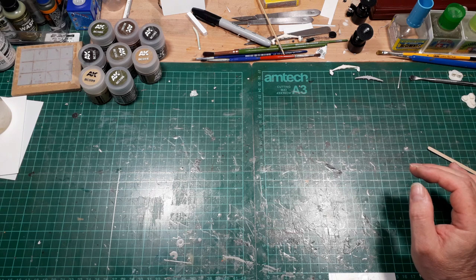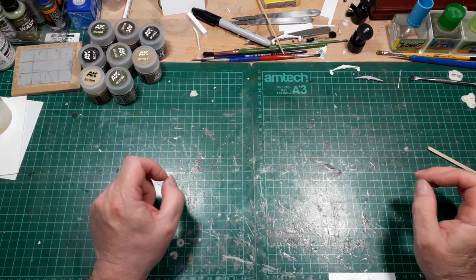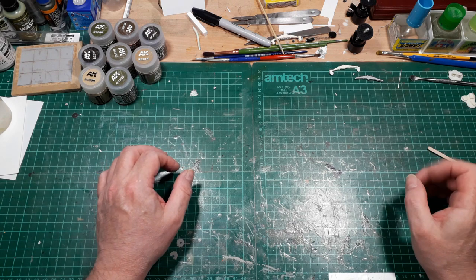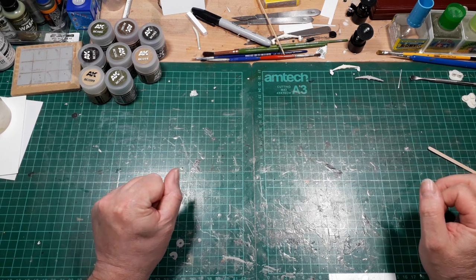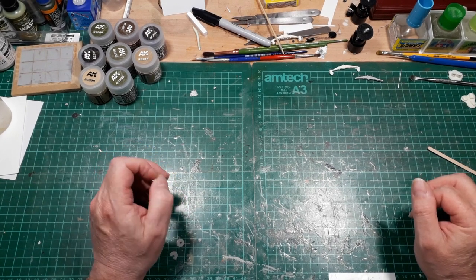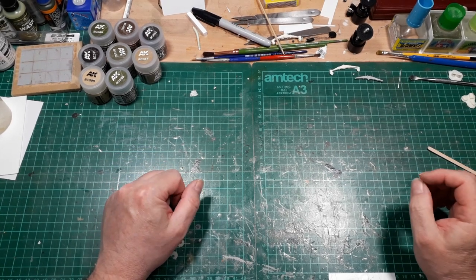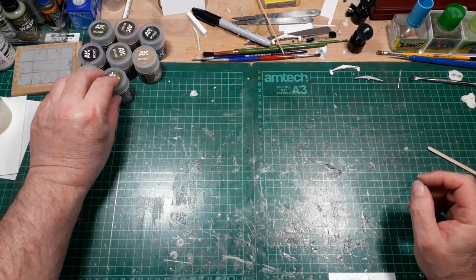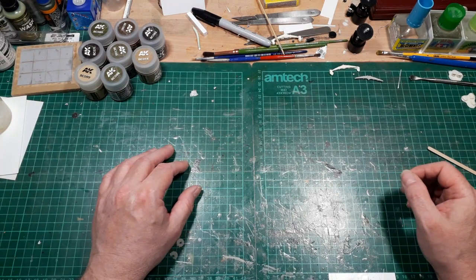That particular BM21 will be built at some point in the future. And it's not necessarily going to be an out-of-the-box build. I have seen something else that I particularly like, and for that particular build, that's about as much as I'm going to say. However, if you want to find out what I do with that, tune in and watch the videos as and when they go up. So there's a little suspense for you.